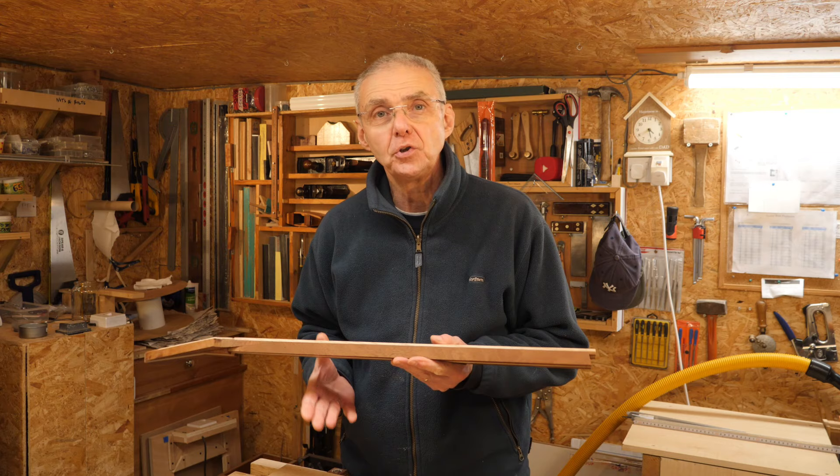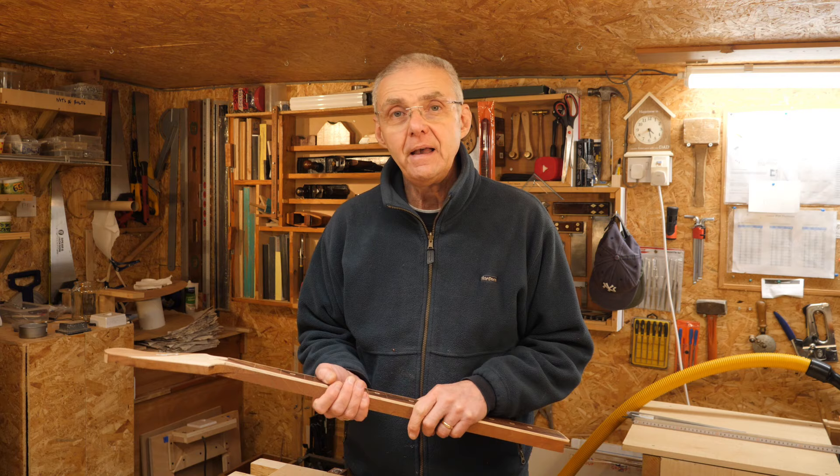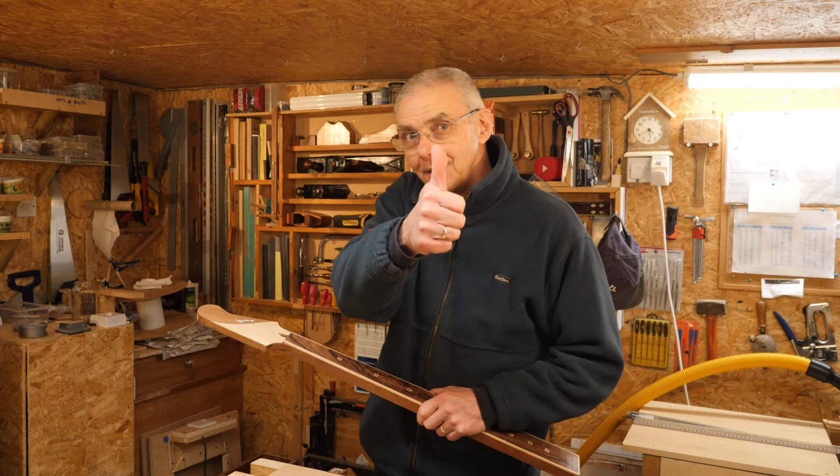Anyway, thank you very much for watching. I hope you all had a great Christmas and New Year, and thank you for joining me again. I'll see you soon. Stay safe. Cheers.